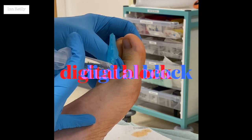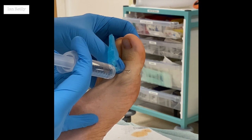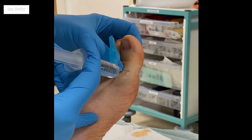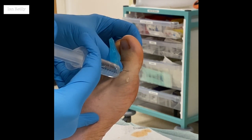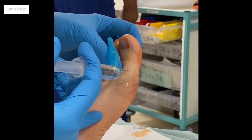One scratch. And then just a little sting as it goes in. You'll just feel that stinging underneath your toe, sir. How's that? You okay?